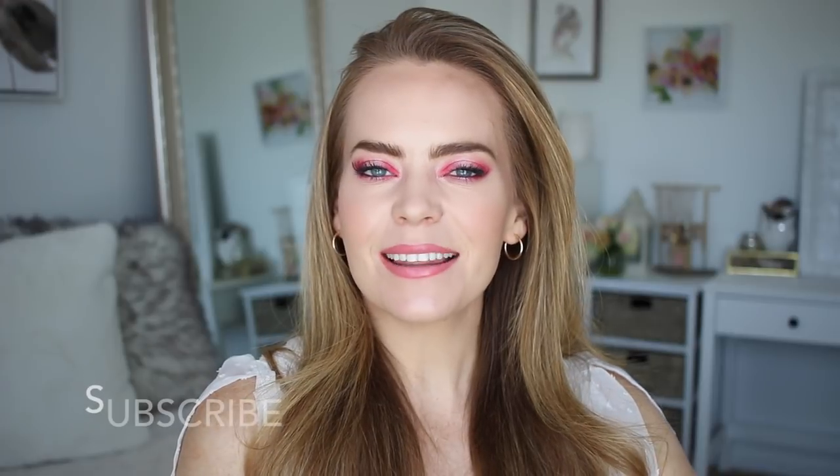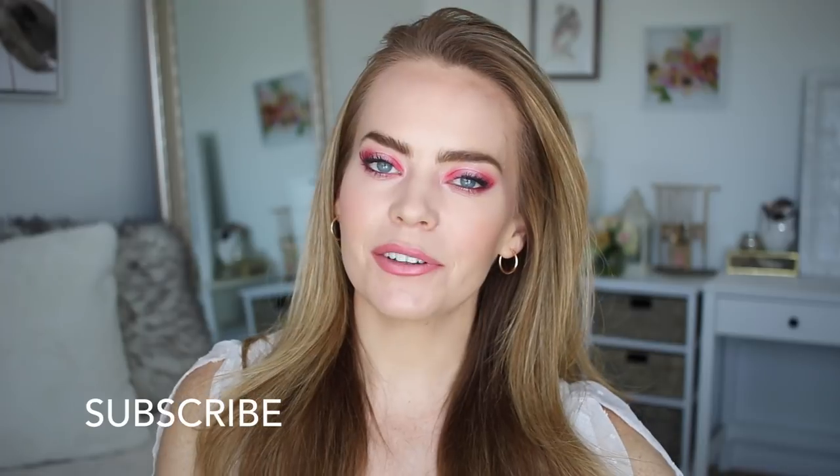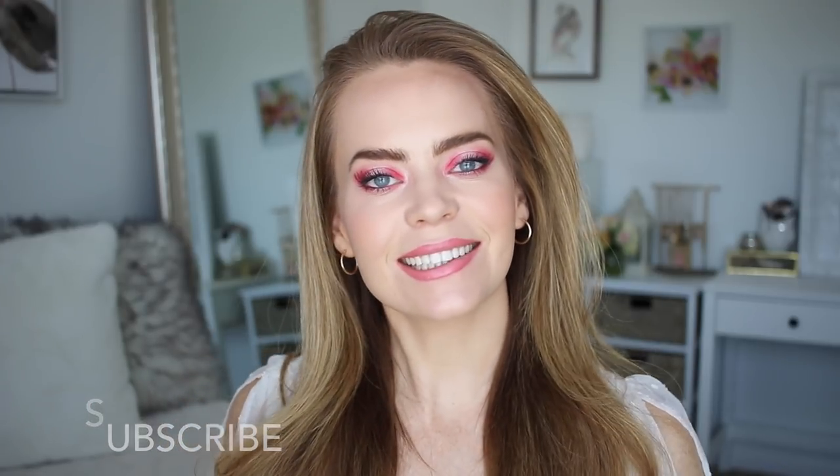Hey guys, it's Missy. Thank you for watching. For today's video I wanted to do a makeup tutorial instead of a hair tutorial. Today's look is inspired by spring. It's kind of a pop-up pink look and it is a little bit bold, so if you want to wear something a little bit more neutral you could use the same techniques and use brown shades or more toned-down colors to make it more wearable. Make sure to click the thumbs up if you want to see more makeup tutorials, and don't forget to subscribe if you're new or haven't yet. Let's get started.